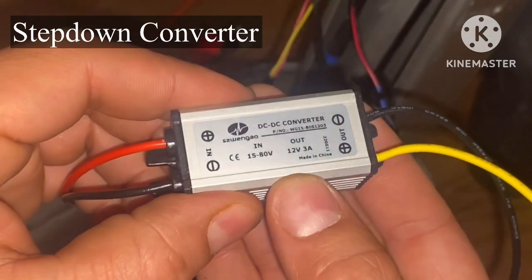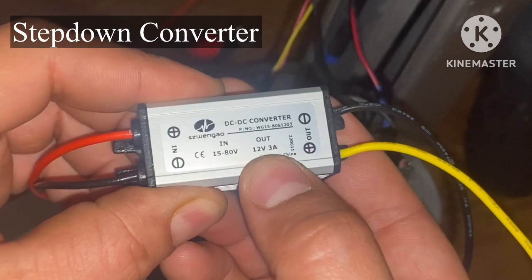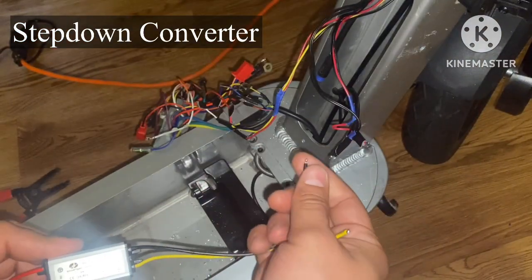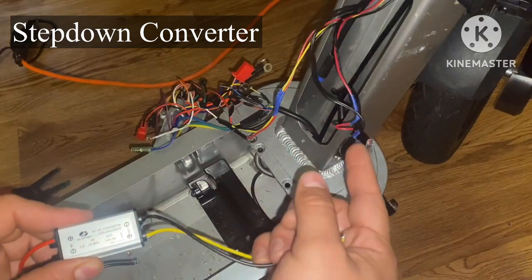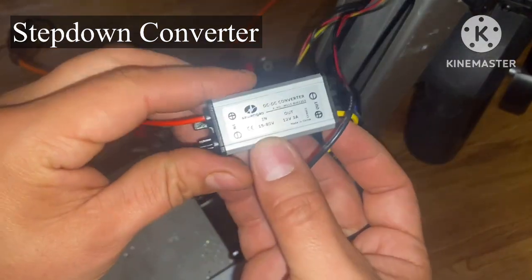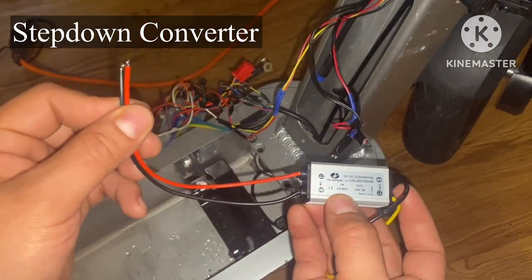With this step-down converter, I'm going to use the output — which is 12 volts at 3 amps — and wire it directly to my headlight and tail light: positive to positive, negative to negative. The input is going to be wired into the main power supply.